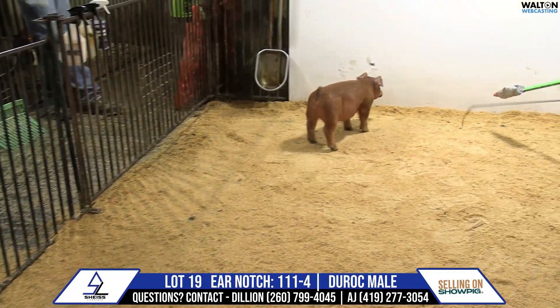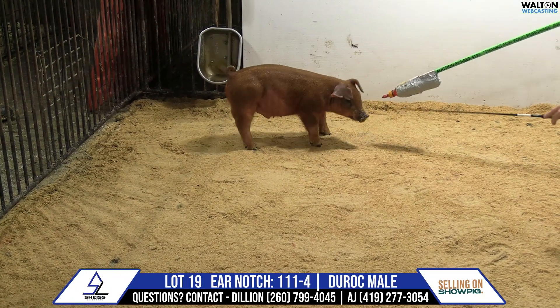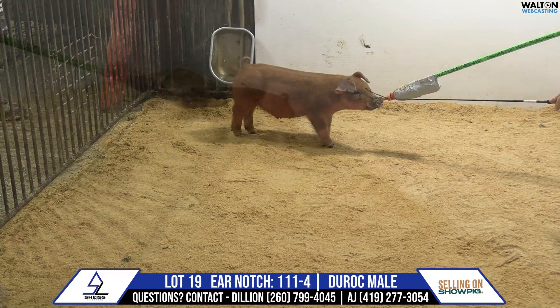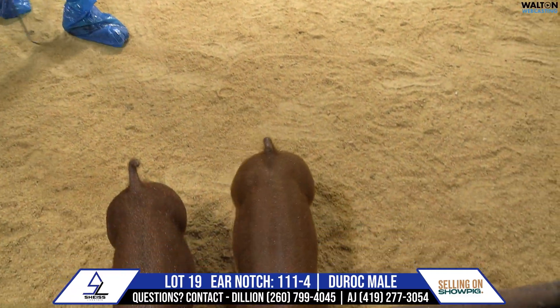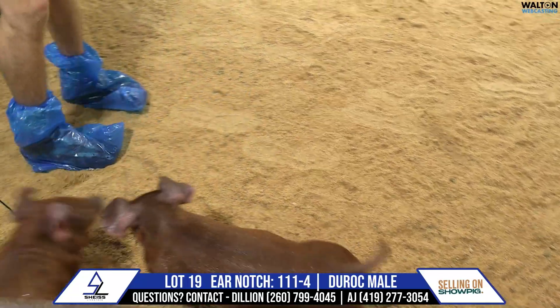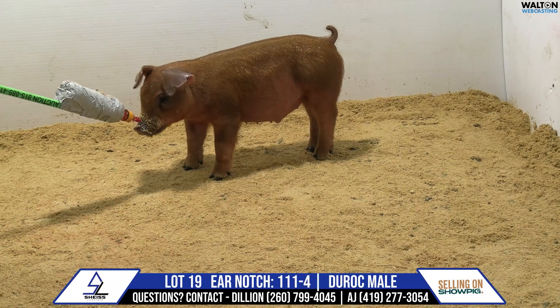Good pig. Wish y'all could have been here to see him wave hello when he made the tail comment, but this pig is bulky in his middle, he's broad in his chest, he's short in his back — his lines and symmetry all fit together extremely well, he's got muscularity.